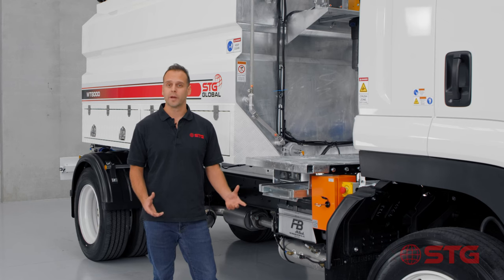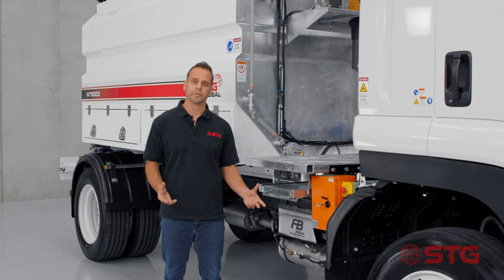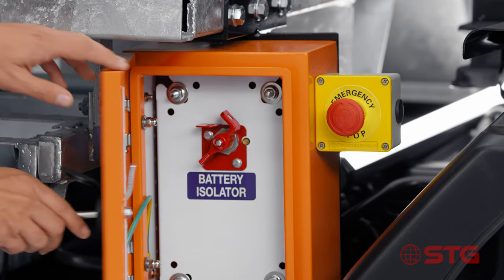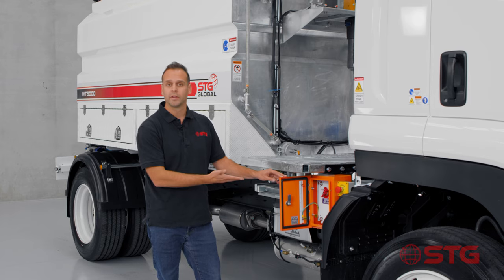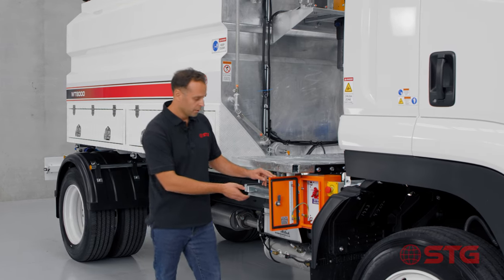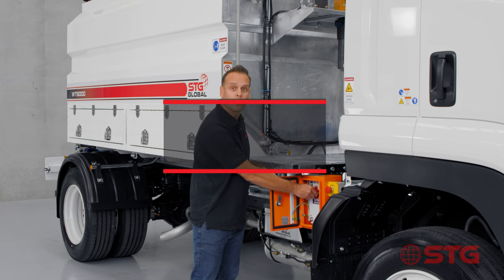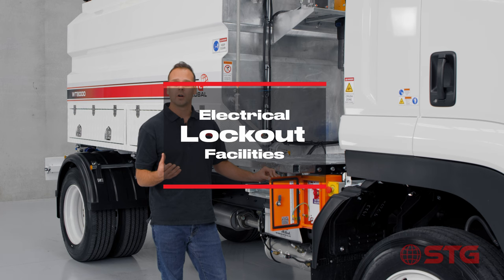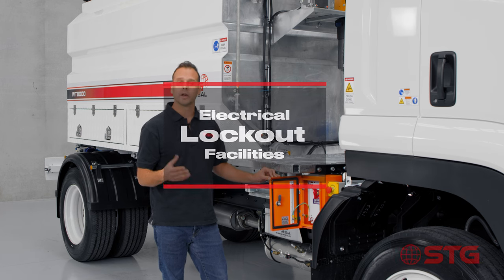The other option I want to talk about is the electronic options. In this truck we've optioned up an isolator box with an isolator - while this one only has the battery isolator, we can also include a starter isolator. As you can see, they have lockout facilities and depending on the requirements for your site or mine site, we can cater to those needs.